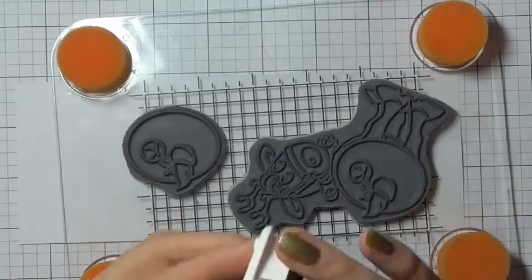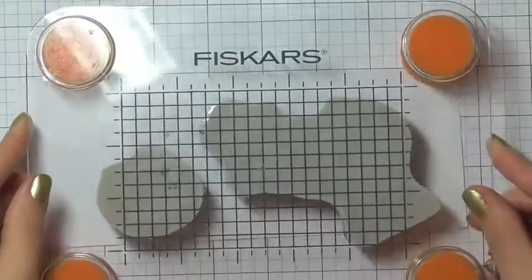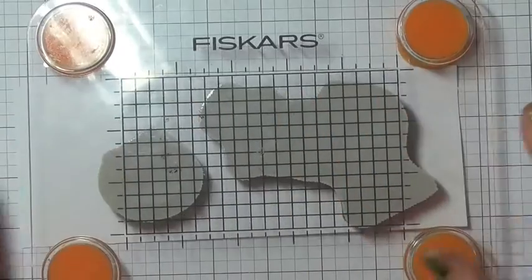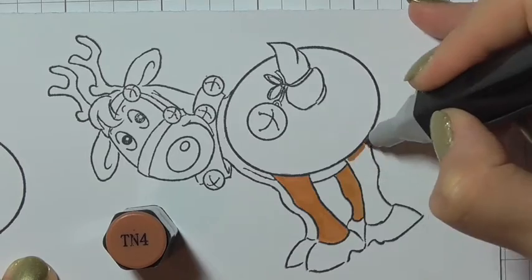I'm going to position those on my stamp press and ink them up using Memento Tuxedo Black ink. This ink works really well with alcohol ink markers and it won't bleed, so I'm going to stamp it down and then colour it in using my Spectrum Noir alcohol ink markers.